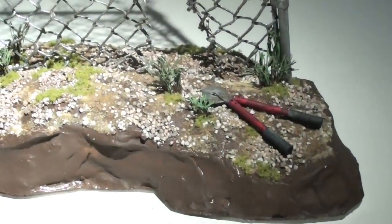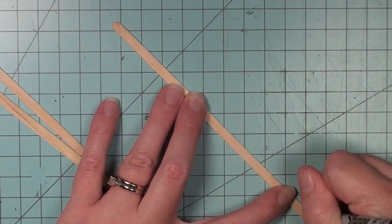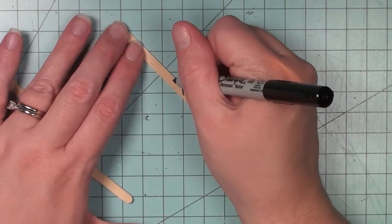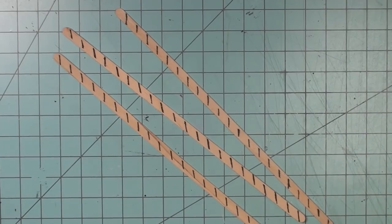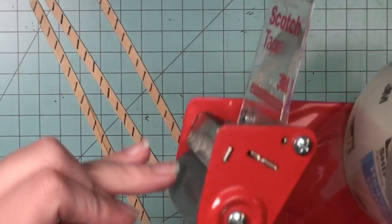To start creating the chain link fence, I grabbed some craft sticks that are about a quarter inch wide. I laid each one at a 45 degree angle on my cutting mat and then made vertical marks at each quarter inch mark. This is to help when I do a winding motion to create each chain link piece and keep them evenly spaced. I made a few of these to make the process go faster.